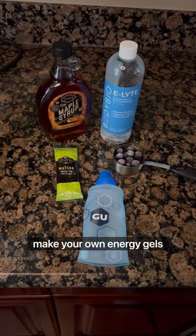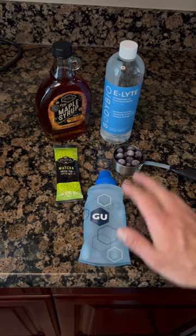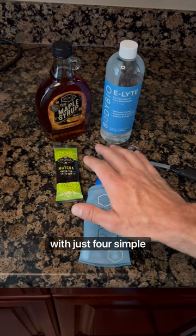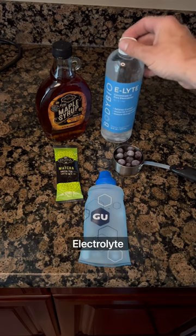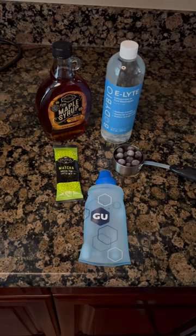Today I'm going to show you how to make your own energy gels with just four simple ingredients: maple syrup, electrolyte concentrate, blueberries, and matcha powder.